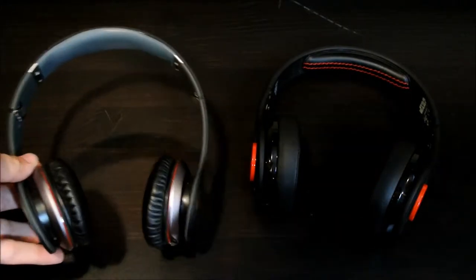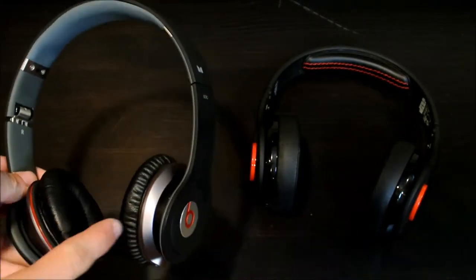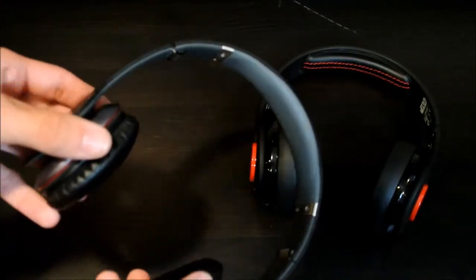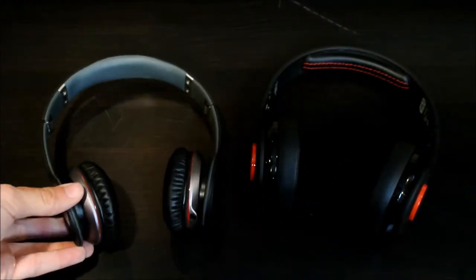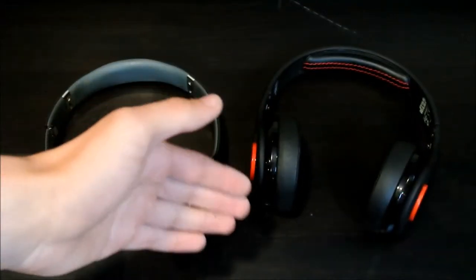We'll go for sound quality first. They both have very good sound quality but the Beats are superior in bass. The bass just sounds ridiculously good on these headphones, and the sound is just as good on the SMS but the bass is not as good as the Beats.